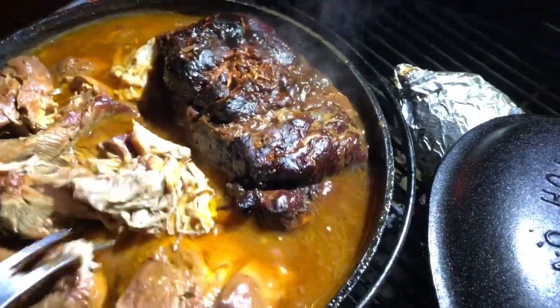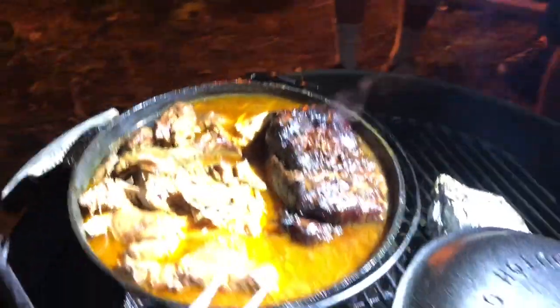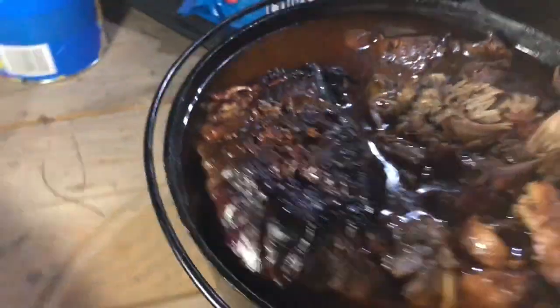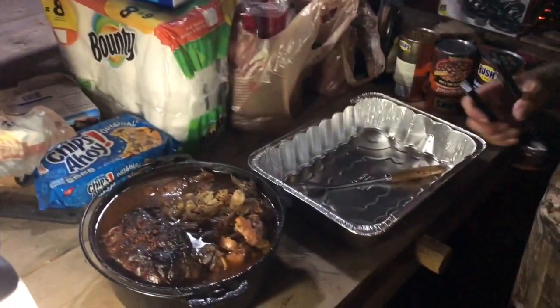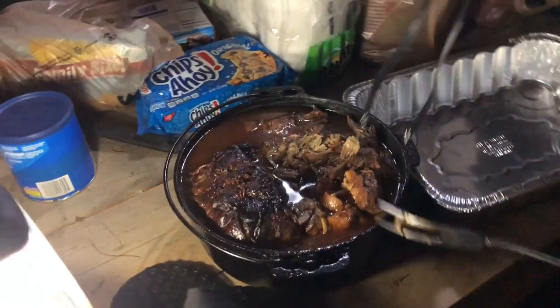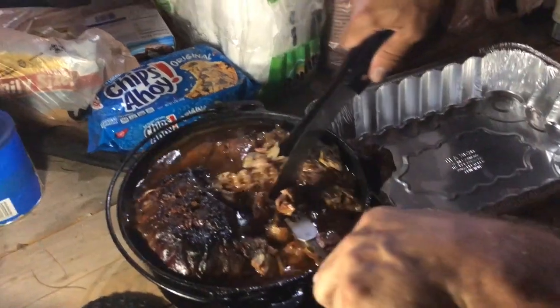All right, we're going to go pull this, make some sammies, guys. That's the Captain we put in here — Captain Morgan. Captain Morgan pulled pork. We're going to pull this, Ronnie. Uncle Ronnie's going to film. We're going to do a little marketing film right here. We got the spotlight. We're going to do some pulling here. It's been eight and a half hours. Look at this — it's just really coming apart. We're here in the deep woods.